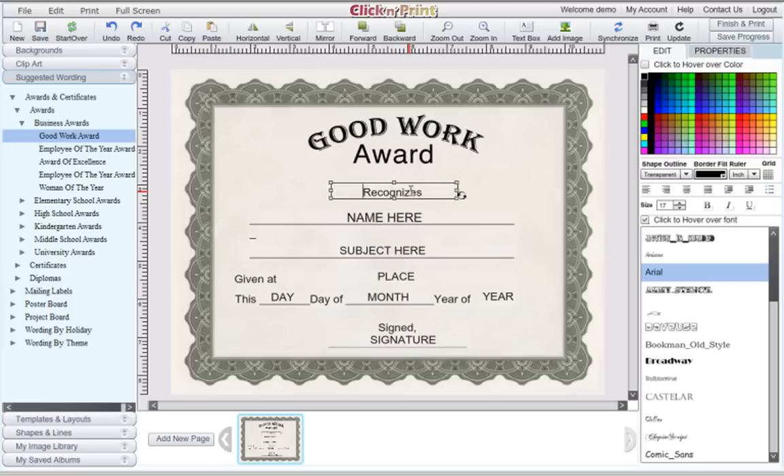You can always write in your own message, or use the default wording. On the right-hand menu, you can also change the size of your font, bold, italicize, or underline your font. You can change the font of your text by clicking on fonts individually, or you can click the hover over font box. This will change your text as you mouse over different fonts, so you can find out which one you like best.